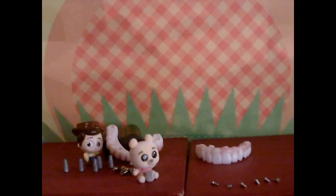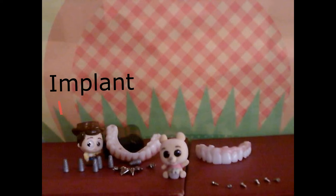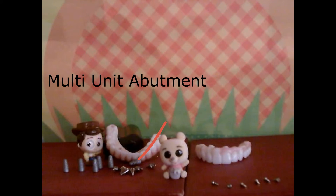Hey guys, it's Winnie the Pooh here. I just want to tell you a little bit about our screw dentures. First, we have our implants right here, and next we have our multi-unit abutments.